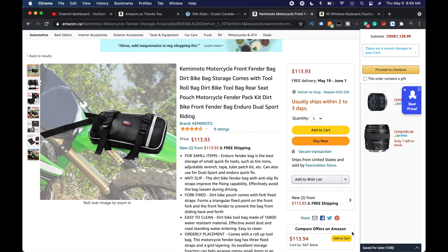Our friends over at Kamimoto sent us the Kamimoto Motorcycle Front Fender Bag. It's designed to go on dirt bikes and things like that.